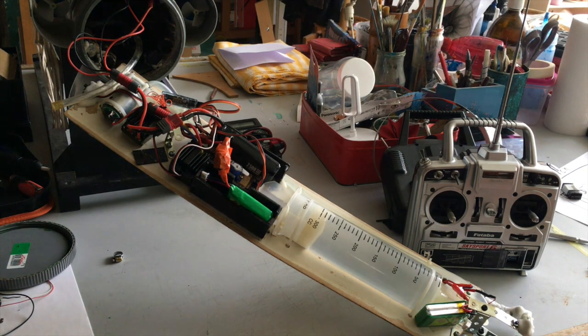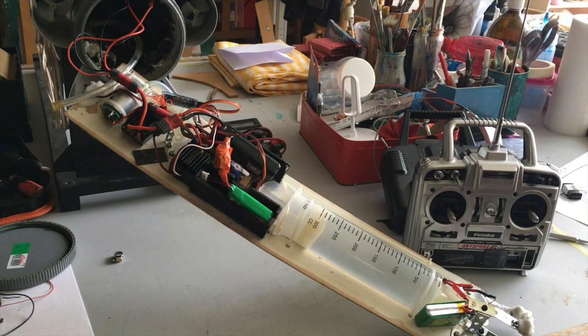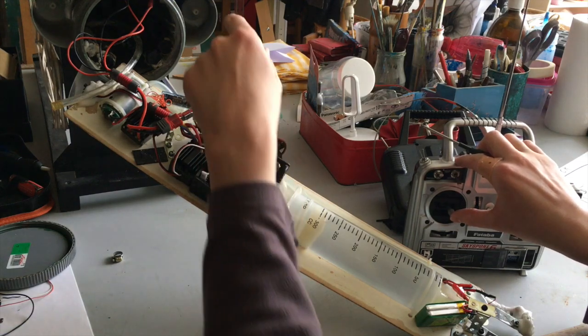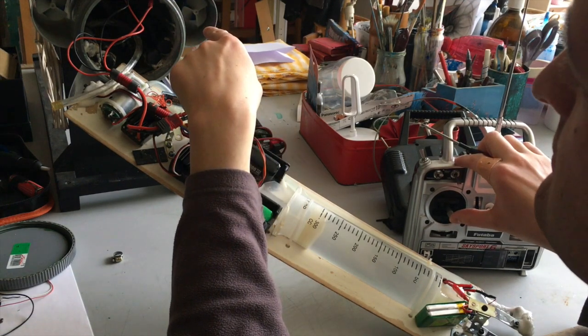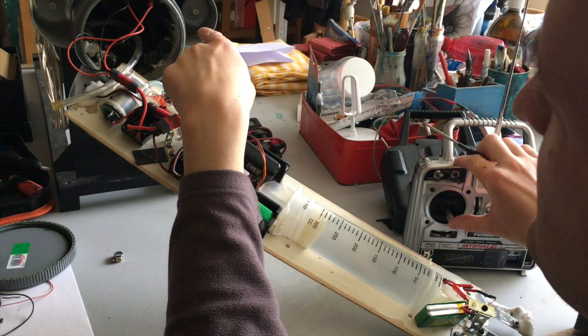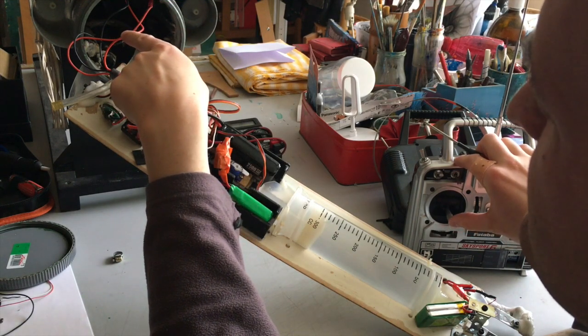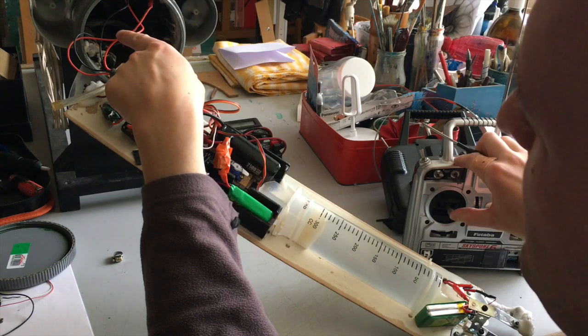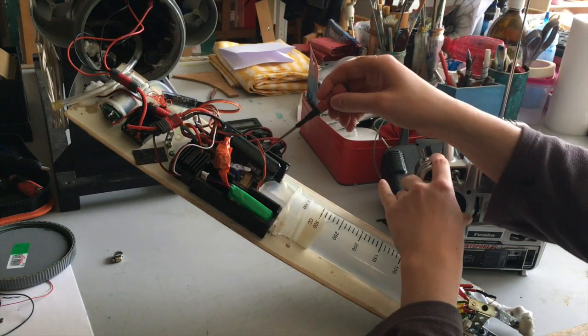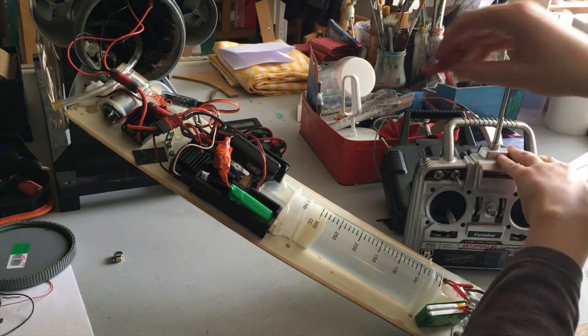Fully operational submarine with a forward throttle, reverse — it's a bit annoying here. Reverse, forward. One servo left and right, the other servo underneath left and right.